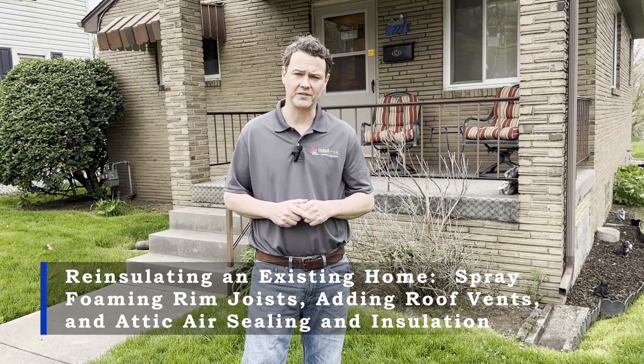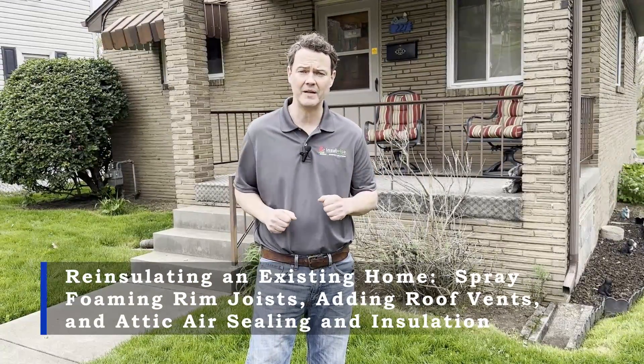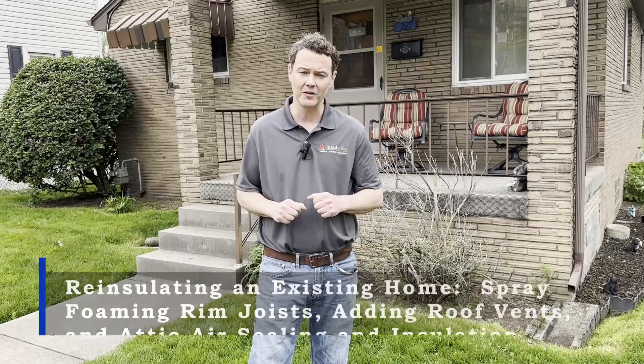Hey guys, Andy Haake here with InsulWise. Today we're going to show you what a common insulation retrofit of a home looks like.